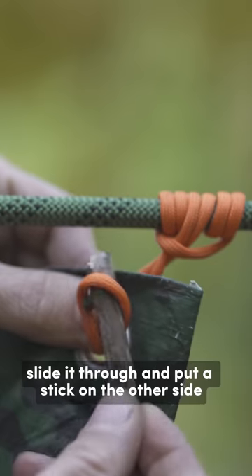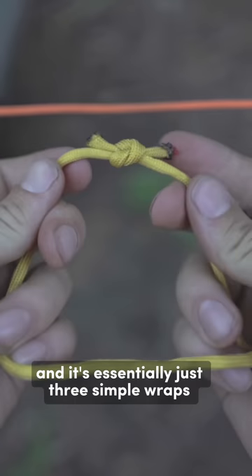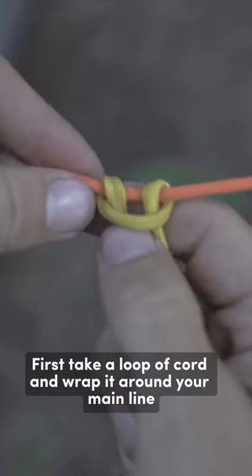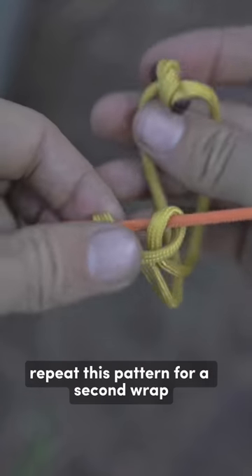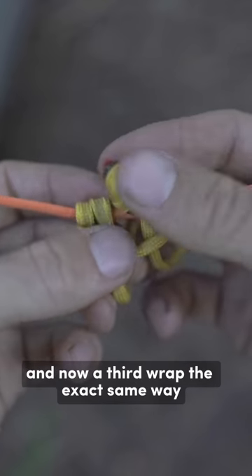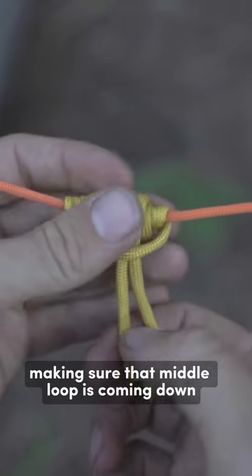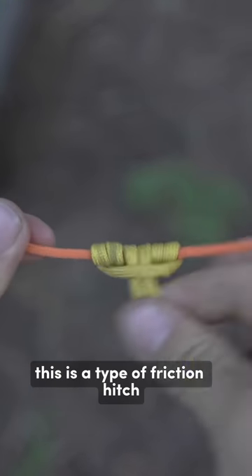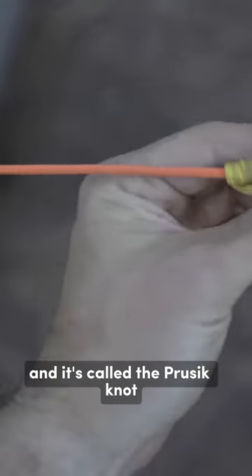Tying it is even easier — it's essentially just three simple wraps. First take a loop of cord and wrap it around your main line. Repeat this pattern for a second wrap going through the middle once again. And now a third wrap the exact same way, making sure that middle loop is coming down through the center and everything's neat. This is a type of friction hitch and it's called the Prusik Knot.